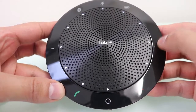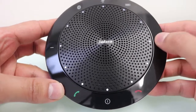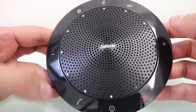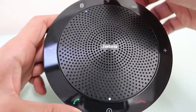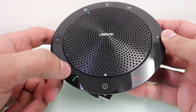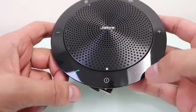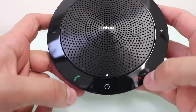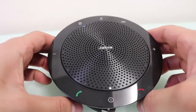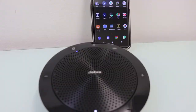You can turn the volume up and down using the buttons on the left and right. If you want to mute the microphone, you can press the button on the top. You can also answer calls using the answer button and end a call using the end call button at the bottom.